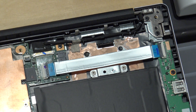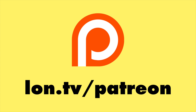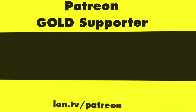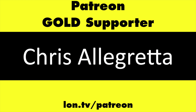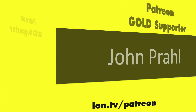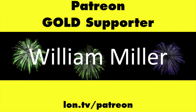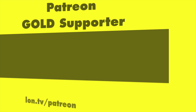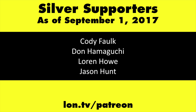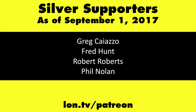This is Lon Seidman, thanks for watching. This channel is brought to you by my Patreon supporters, including Gold Level Supporters: the Black Item Blues Music Hour podcast, Chris Allegretto, John Prahl, William Miller, and Charlie Walden. If you want to help the channel, you can by contributing as little as a dollar a month.